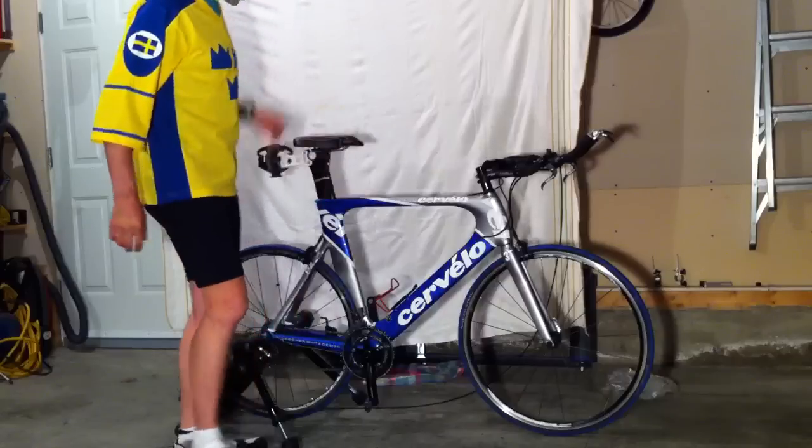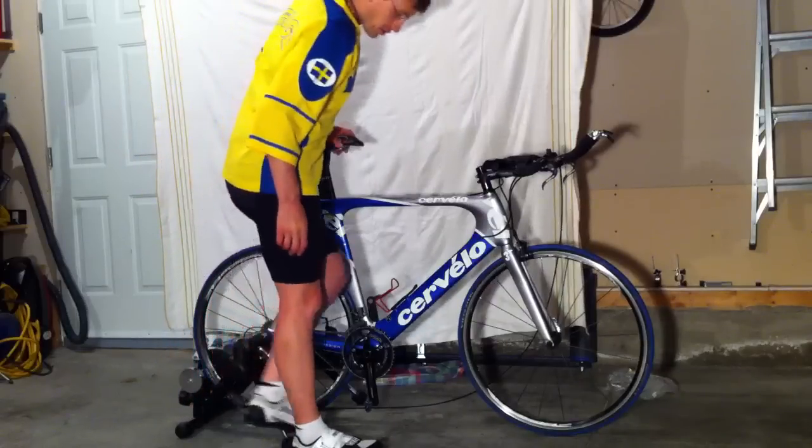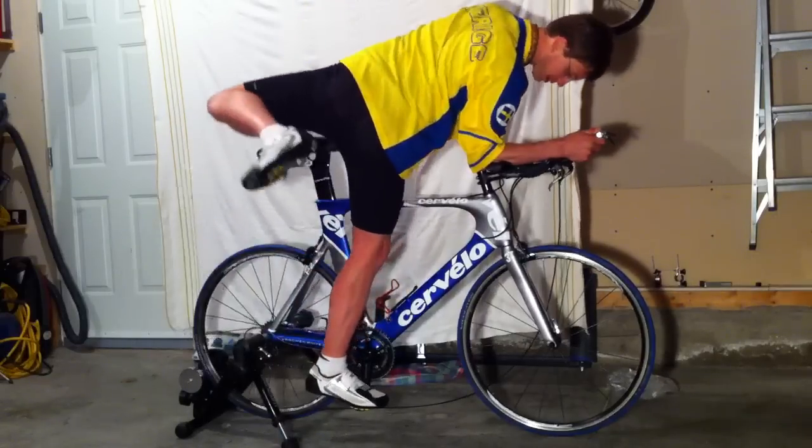That being said, when it rains I prefer not to miss a workout, so I really wanted a trainer. I was able to get warranty service and they sent me this. I have my Curello P2 set up in the trainer. My objective today is a Zone 2 workout, which for me is 125 beats per minute or so for about an hour.